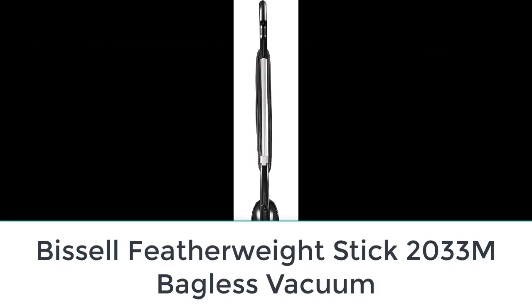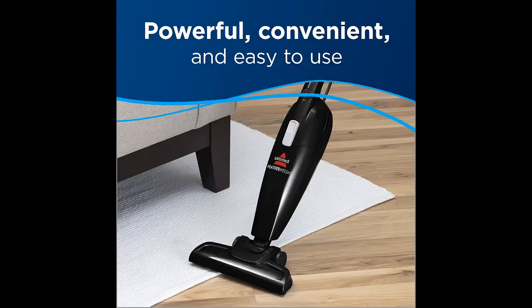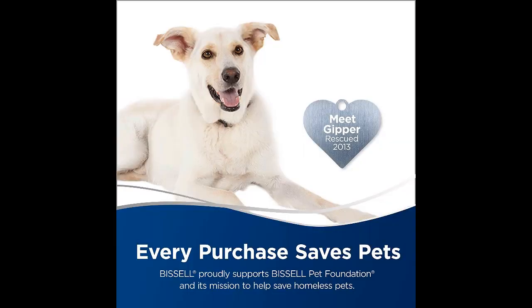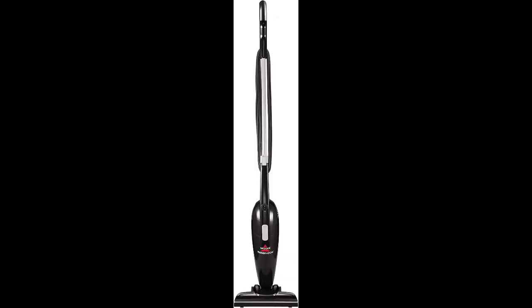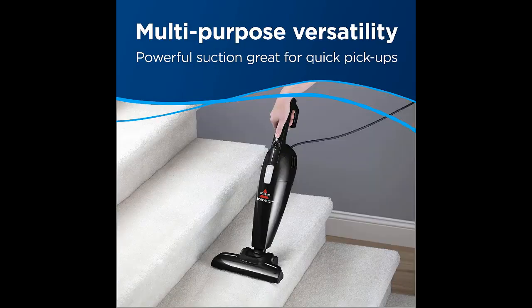Number four: Bissell Featherweight Stick 2033M Bagless Vacuum. This vacuum can be used in three ways — as a stick vacuum, hand vacuum, and stair vacuum — making cleaning easy for all your needs. You can maneuver it at any angle, vacuuming around chairs, tables, and other furniture. It is designed to trap small dirt and capture pet hair. The power rating is 2 amps with 15 feet of cord, allowing you to work in large spaces. It is bagless and easy to empty the canister into the trash.